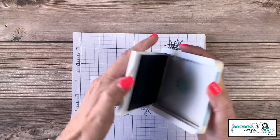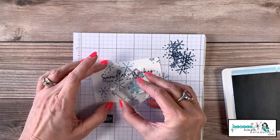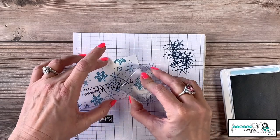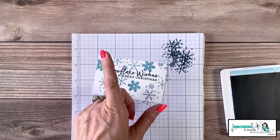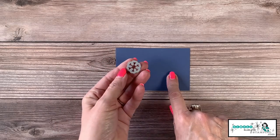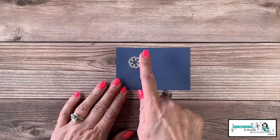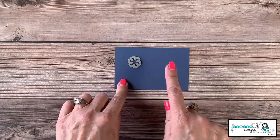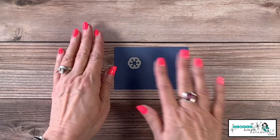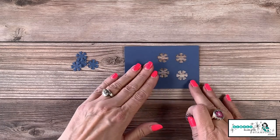Now I'm going to come in with Balmy Blue and take one of these small snowflakes from the collection — this one is awfully pretty. We're just going to fill in a bit; it's going to give me just enough of that Balmy Blue color. We're not going crazy because we've still got to fill this with our snow. I wanted to die-cut some of these little tiny snowflakes from the Misty Moonlight — I'll run this through my die-cutting machine and get five snowflakes.